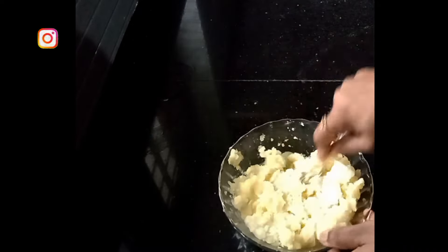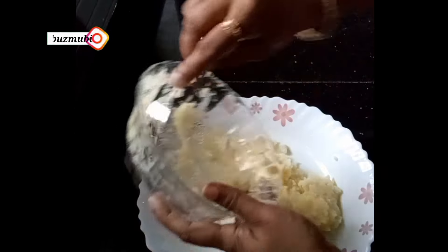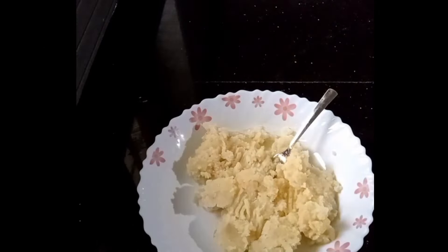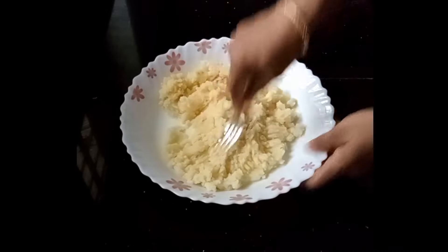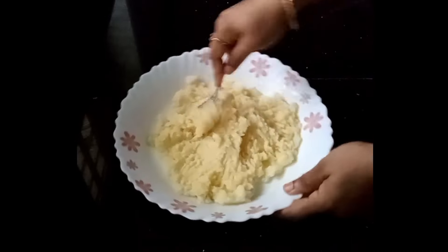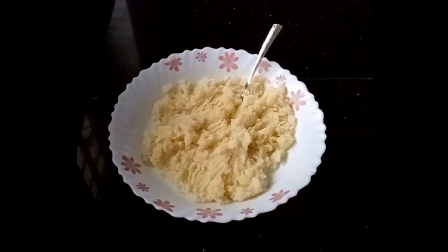Mix it up and start. I am going to make a little bit of a paste and add it in the same way. We have to make a paste in the pan. Now, we are going to mix the ingredients in the pan.